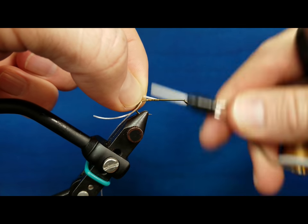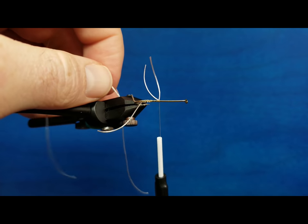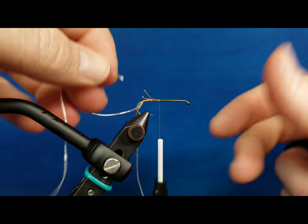So when I come and tie this in, take a wrap or two and let it loose, my legs are already set up on that opposite side of the hook shank. Just remember, wherever you are on that 360 degrees, that dictates on which side — top or bottom — of the hook shank it's going to land.